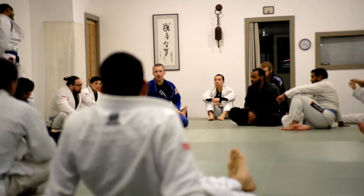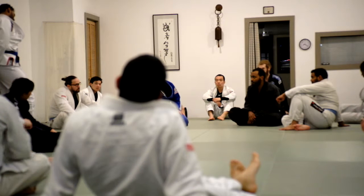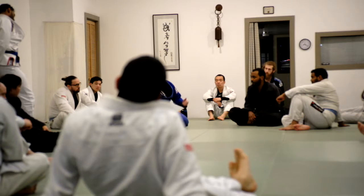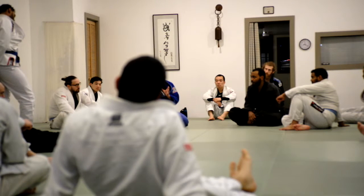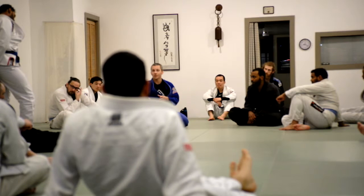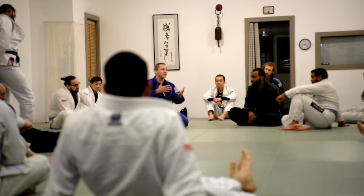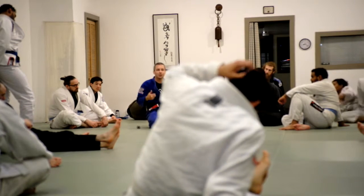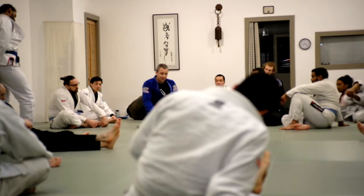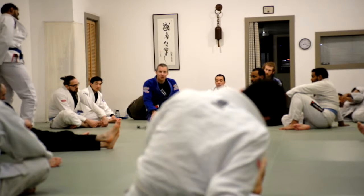But if strikes are involved, it's always better to be underneath bottom side control than the turtle. If someone can punch you, elbow you, kick you, or knee you, it's always better to be facing them, almost regardless of the position. I would almost take bottom mount over bottom turtle if strikes are involved, because at least I can face the person, clinch and hug them, try to tighten their arms a little bit and survive, instead of just putting my head in the sand and hoping for the best.